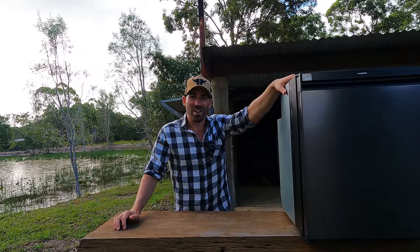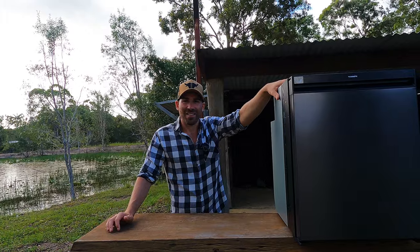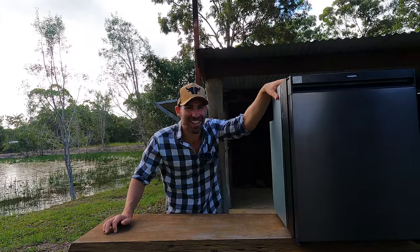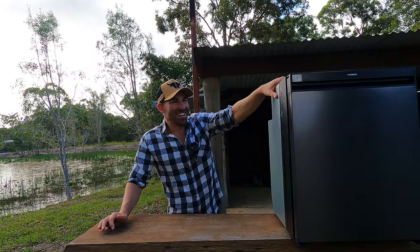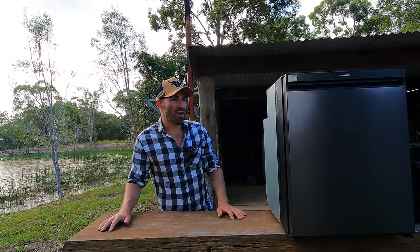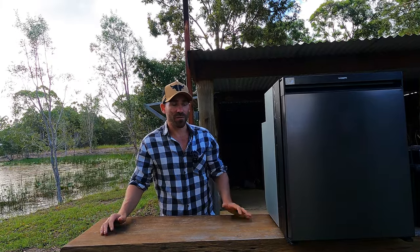Should we just get straight into the figures, or do we do a walk around and show them what's changed — the cosmetics? What we'll do is cover some figures first, then I'll show you the cosmetic changes, and let you know if it actually is a better fridge and where it gets better than the CFX80. So many different bloody fridges these guys have — NRX, CRX, CFX — it's hard to remember.